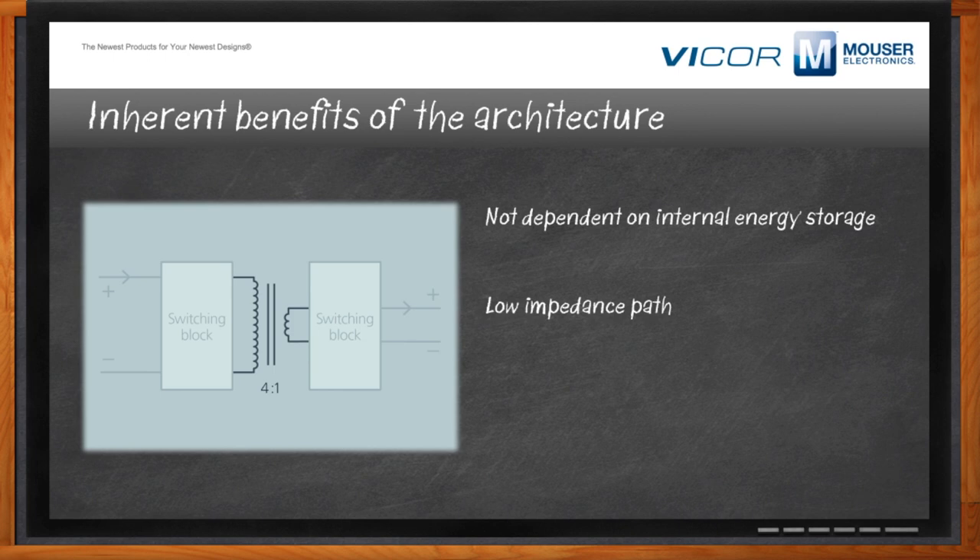The other key advantage is the low impedance path, primarily due to high-frequency switching that enables small magnetic components to be used because magnetic currents remain low. Small magnetic components mean small path lengths and less resistance for the turns. Combined with a package that has very low parasitic inductance on the input and output connections, you get a very flat frequency response from DC out to a megahertz or so.